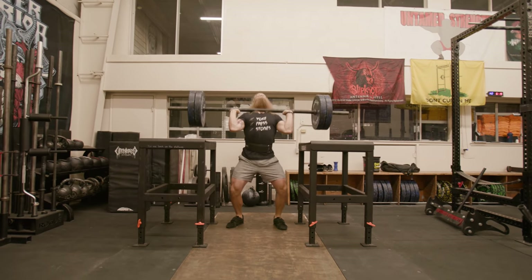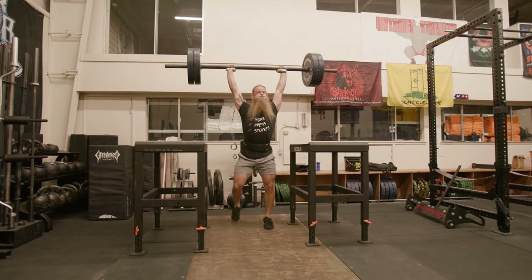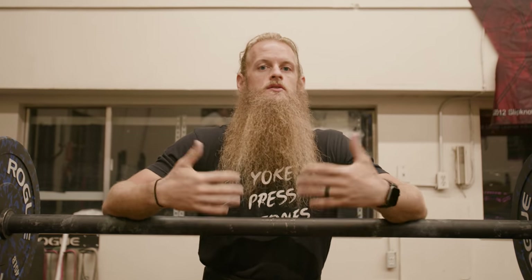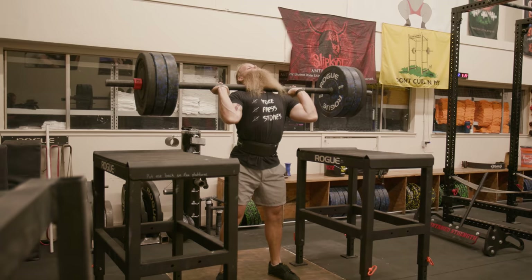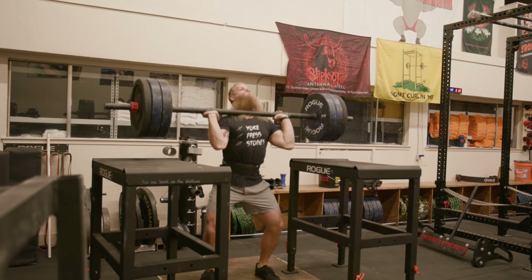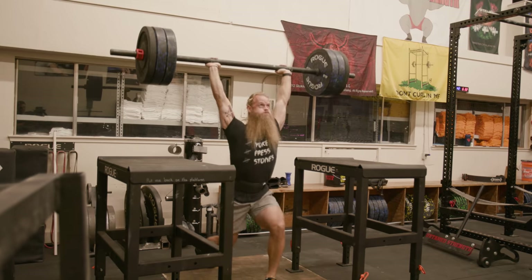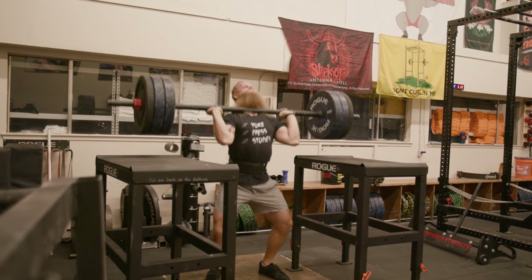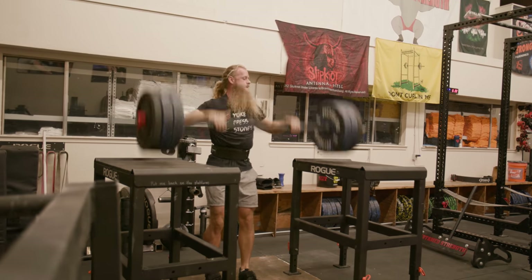For overhead, I'm frequently trying to put near-maximum weights overhead, while still keeping higher reps in my training to round it out. I think volume is helpful leading up to a competition, but I also need to acclimate to heavier weights. So today I'm doing axle jerks from the jerk blocks, which Ben Claridad calls the weightlifter's monolith.